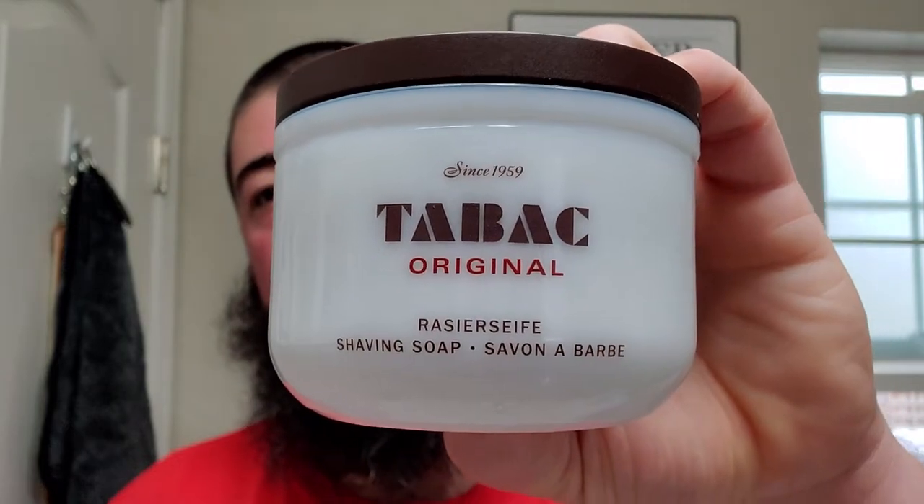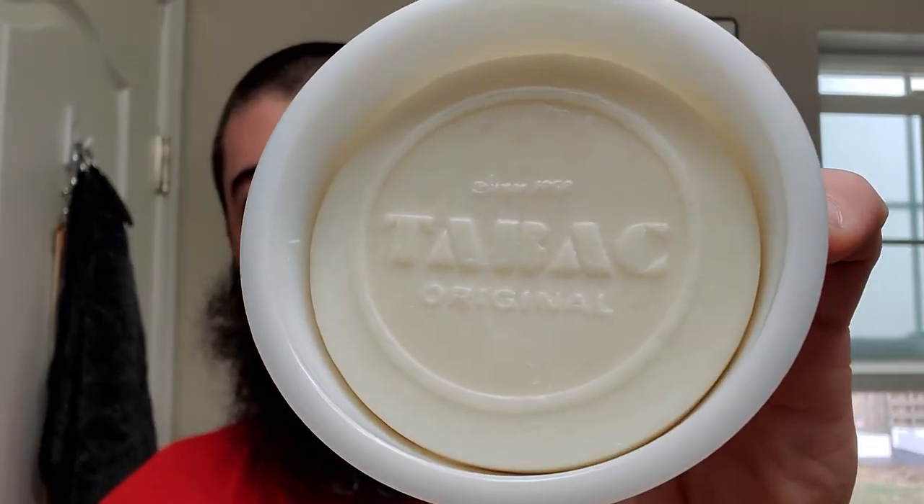Alright, time for my first ever Tabac Tuesday — Tabac original. We're getting ourselves a nice old man shave today — just kidding. It smells good, a nice tobacco flower type scent. I'd give it about a five out of ten scent strength off the tub. I'm going to remove the puck and bowl lather in my Lancaster bowl because it's my shave and I'm doing it my way. We'll be using the Lancaster brush and some distilled water.